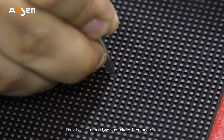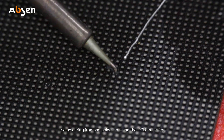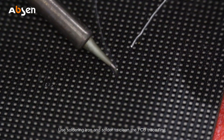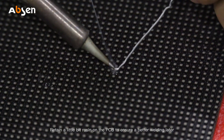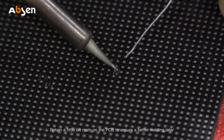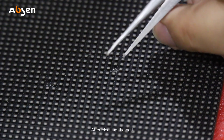Use flat nose tweezers to clamp the bad pixel, then twist it around to take off the bad pixel. After removing the bad pixel, use the soldering iron and solder to clean the PCB trace.